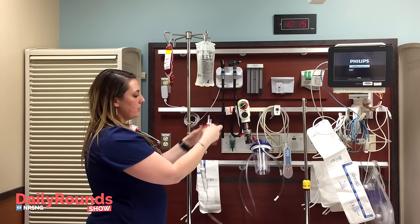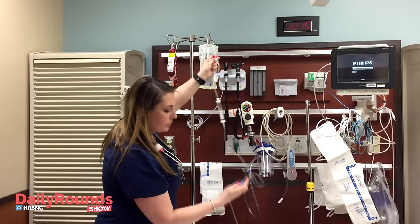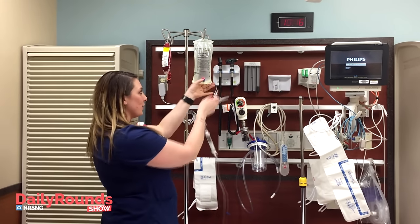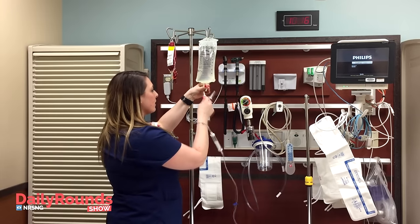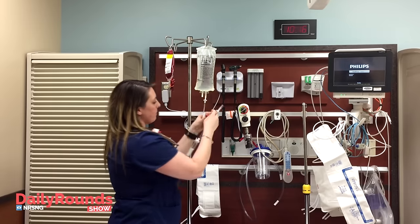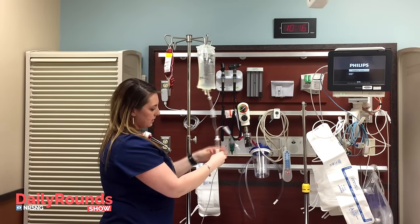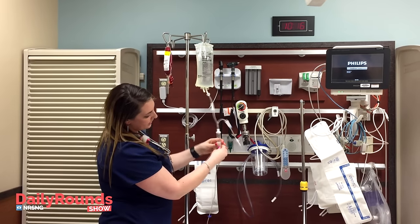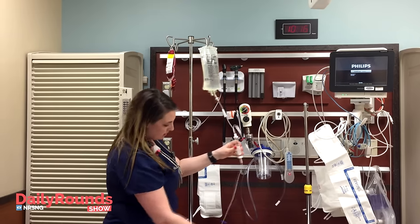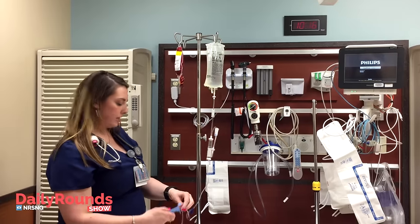Before you start, clamp and make sure that every single clamp you have is closed — all the rollers. The first thing you want to spike is your normal saline. Then you will squeeze it so that it comes up to at least halfway, and then you clear it all the way down your line.